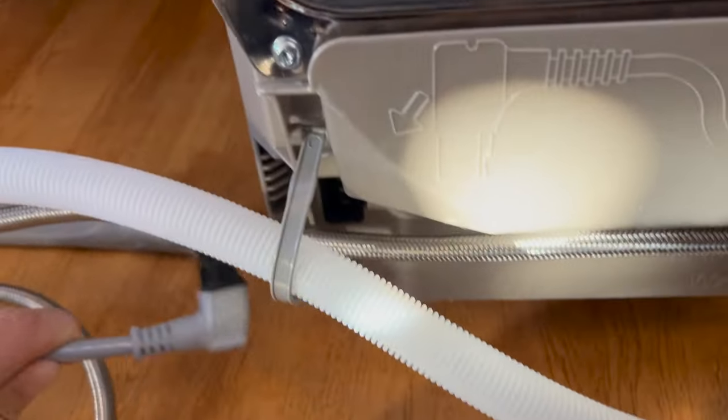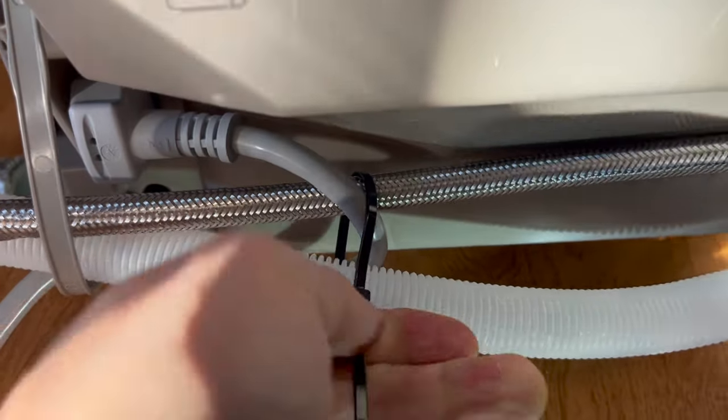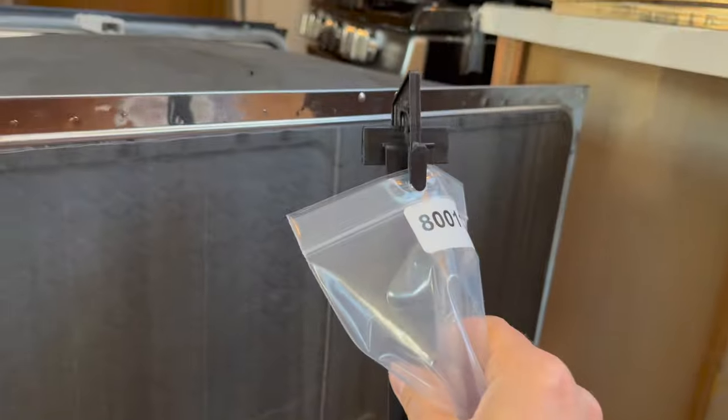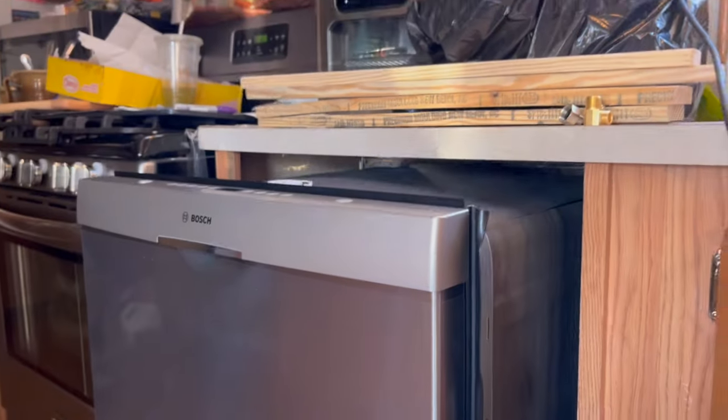Feed the cable through and attach it. Cinch everything together so the lines travel nicely. Now we're ready to feed the lines through the hole in the counter — remove the plastic piece first, we may need it later. Start feeding through. The directions say to push the dishwasher in about two-thirds of the way, then pull on the hoses to make sure nothing is kinked and they're still good.